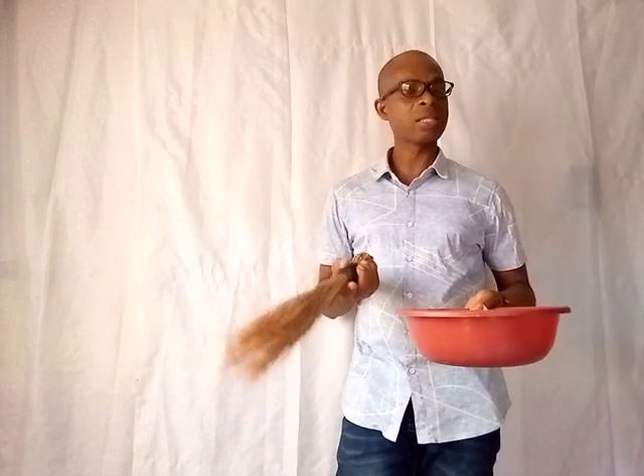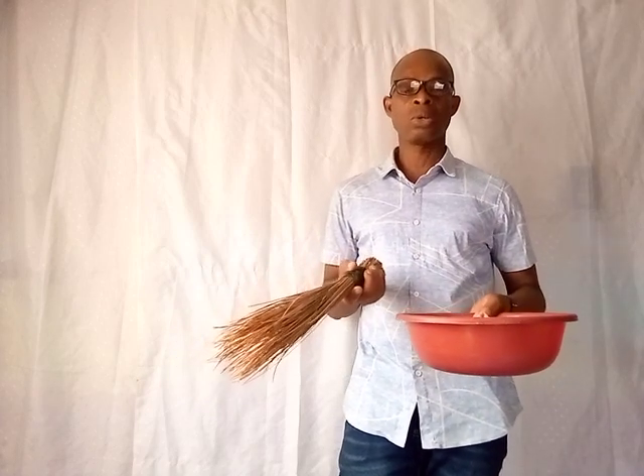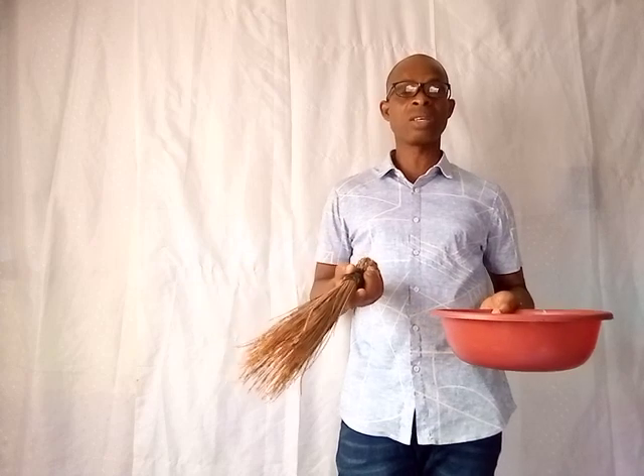Sprinkle it around your house — no witch or wizard will come there again. That is how to drive away witches and wizards from your house. Thank you for watching this video. Please share it with your friends and well-wishers so that they will learn how to fight this common enemy. Thank you and God bless you. See you in my next video. Bye.